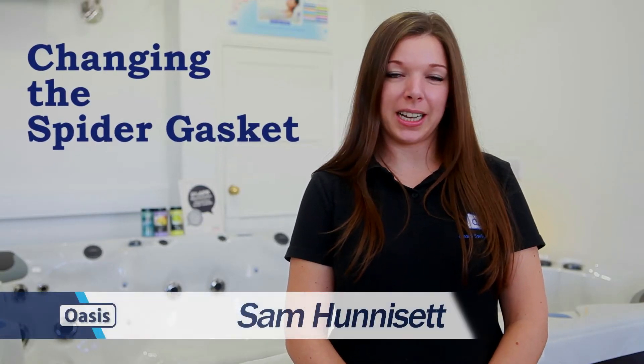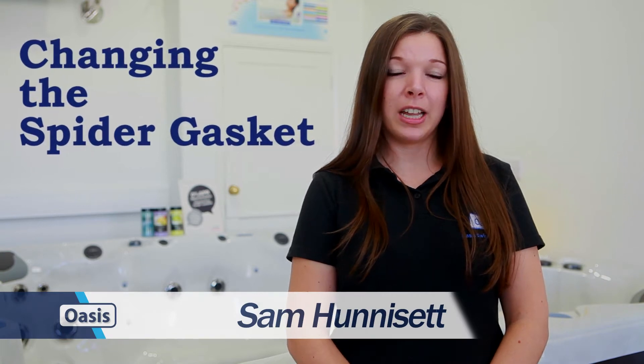Hi, this is Oasis Pool Products Guide on how to change a spider gasket in your multi-port valve. If your valve is leaking, you may find that the spider gasket inside has perished or become dislodged. It's a really common problem and very easy to fix.